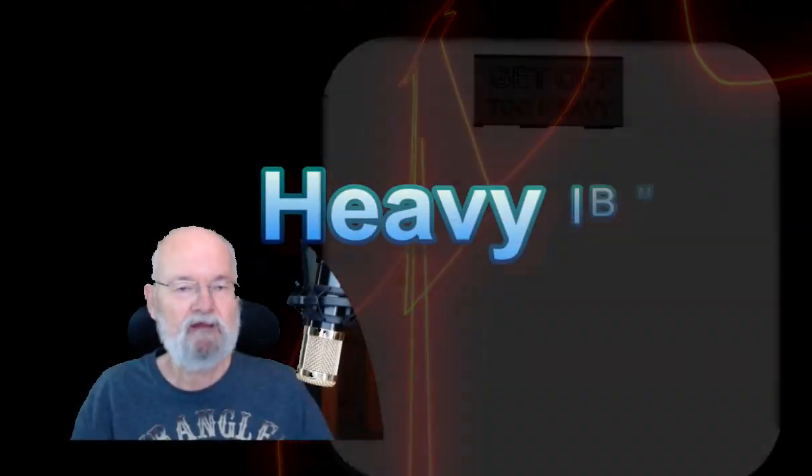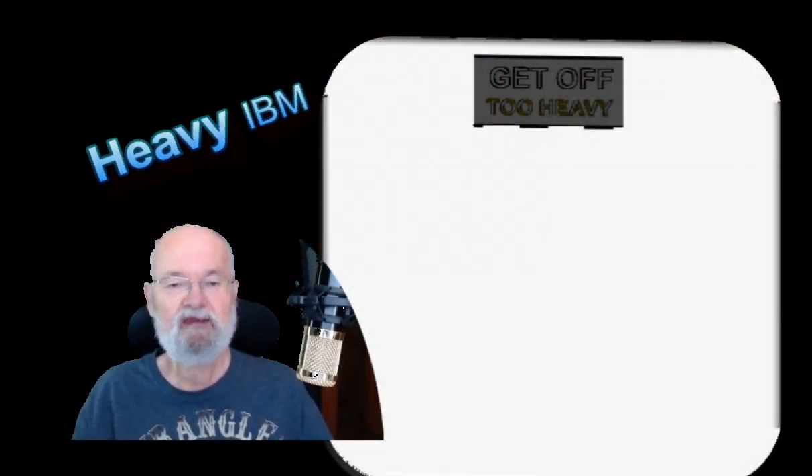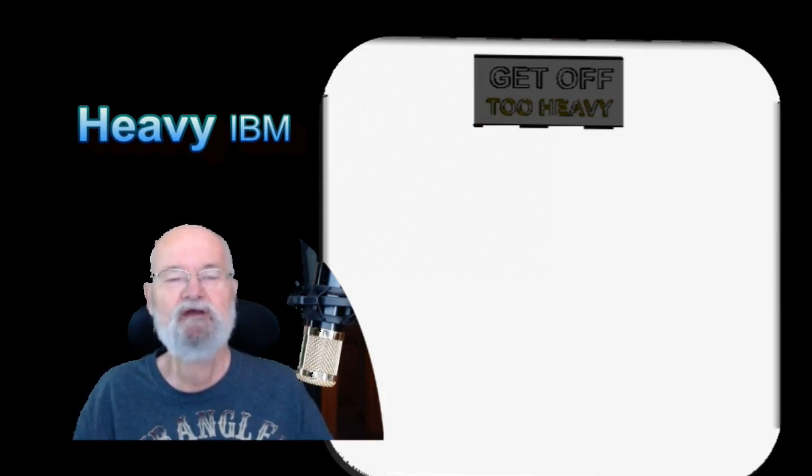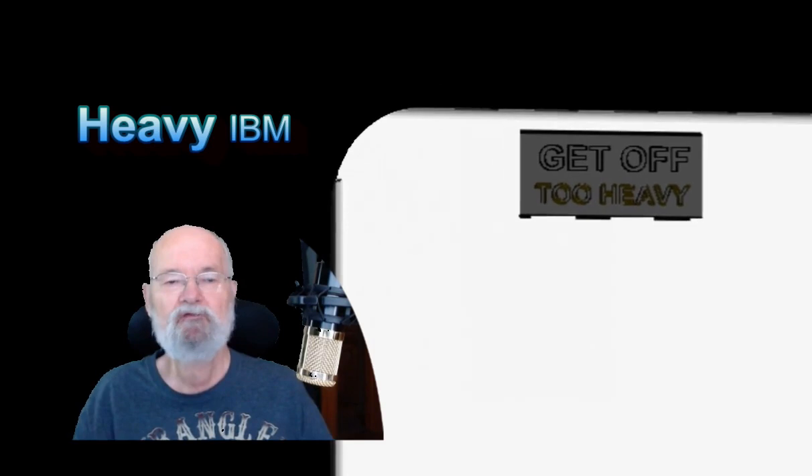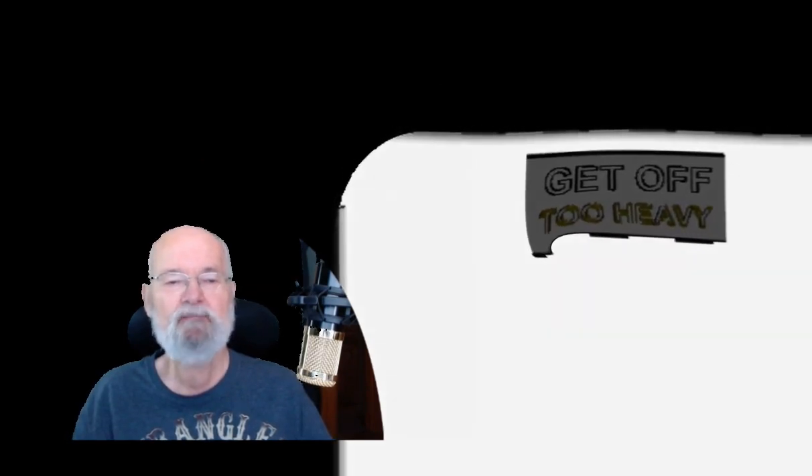Heavy IBM. This episode on the channel, as always dedicated to IBMers, their caregivers, families, and friends, will discuss some important things that should be measured along your IBM journey.